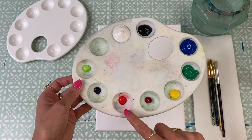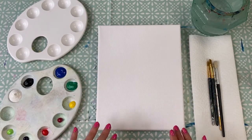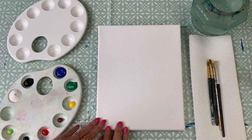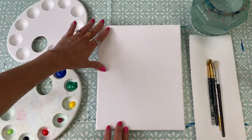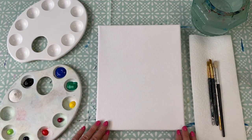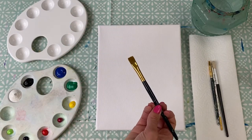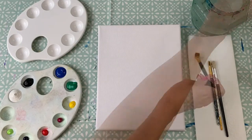In my paint palette I've got blue, green, yellow, pink, red, purple, a lighter shade of green, some white and black. To start with we're just going to focus on our background. We want to start with a lighter shade at the top and graduate the paint down making it darker until we get to the bottom of the canvas. This is essentially going to be the sea - lighter at the top where light hits the ocean surface, and darker as we reach our coral reef.